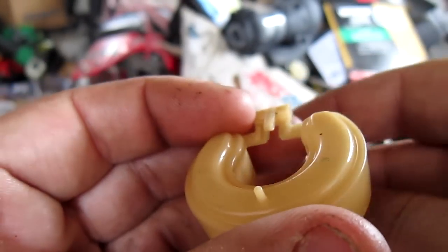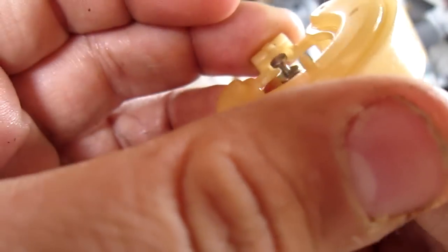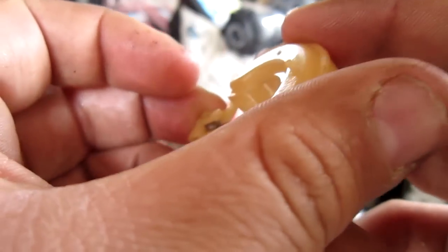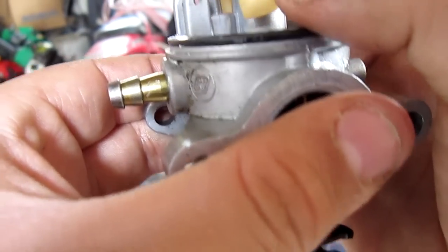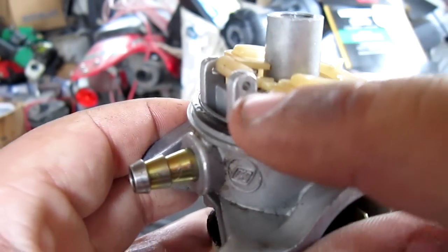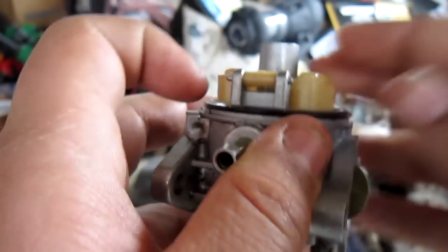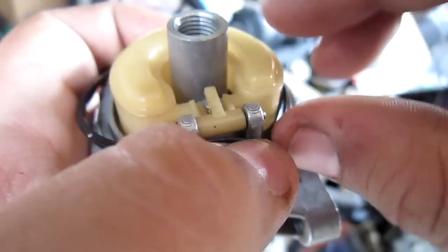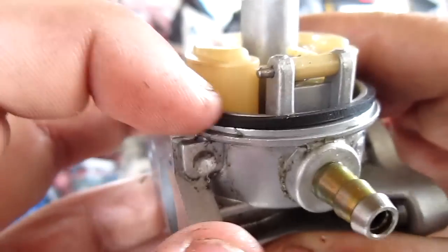Your new needle should just slide into the groove on the float like so. Put it on the carburetor and reinstall the pin. Now I'm going to install a new O-ring for the bowl — just throw away the old one and the new one should fit on there nice and snug.